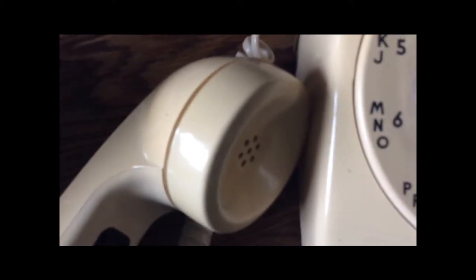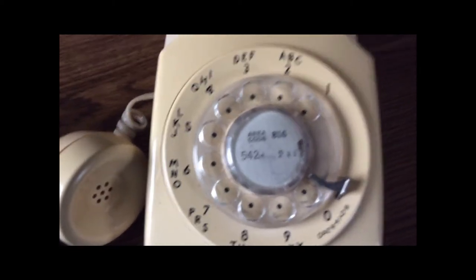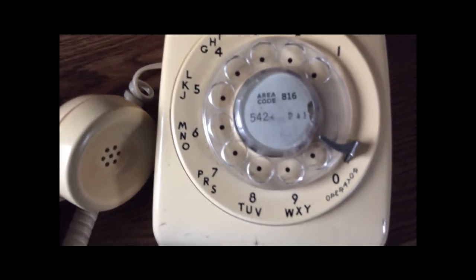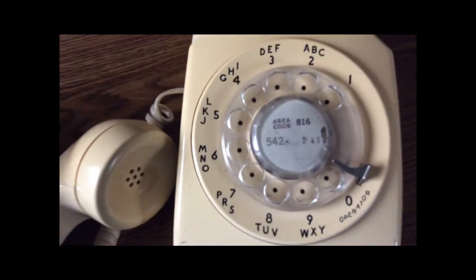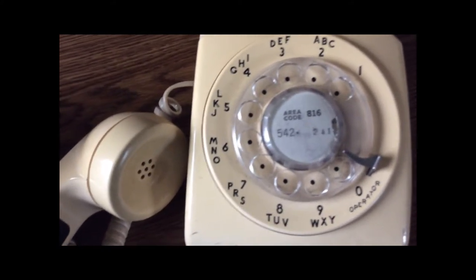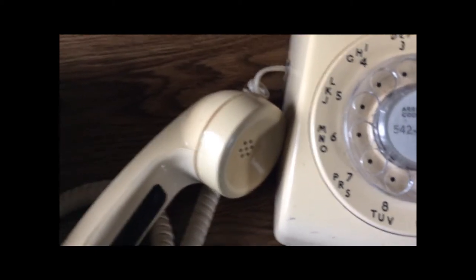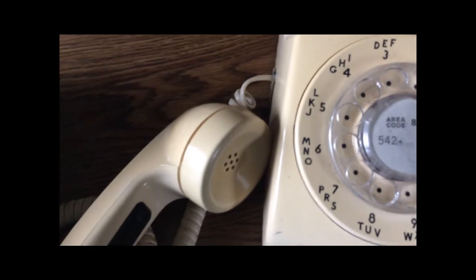Somebody obviously thought it would be funny to assign the phone number used in the song — 867-5309 — to a CNET number. So there's actually a CNET number 1-867-5309, and if you call that it plays that song. Just another one of the quirky things on CNET.